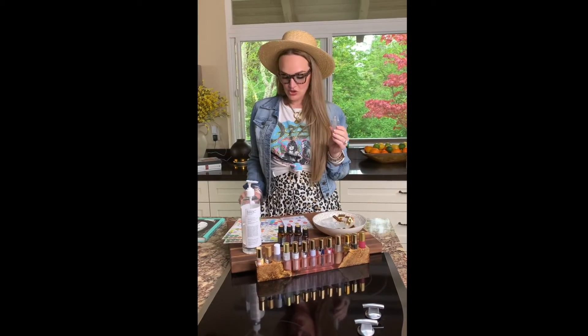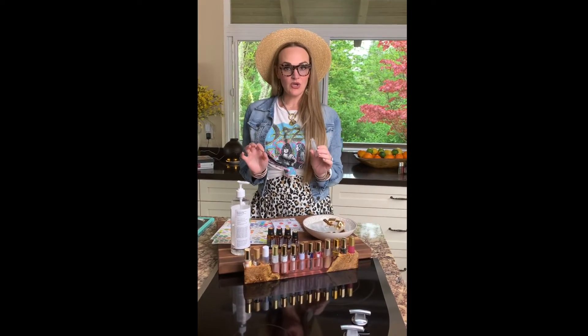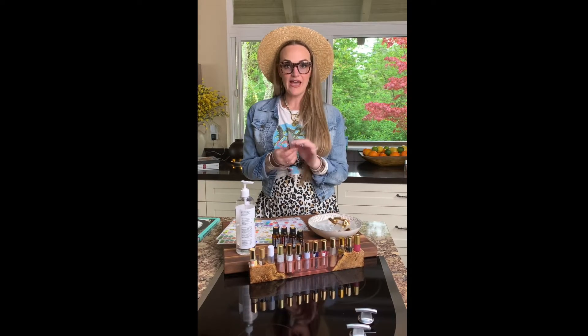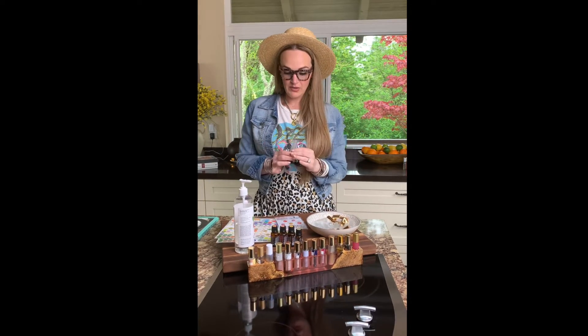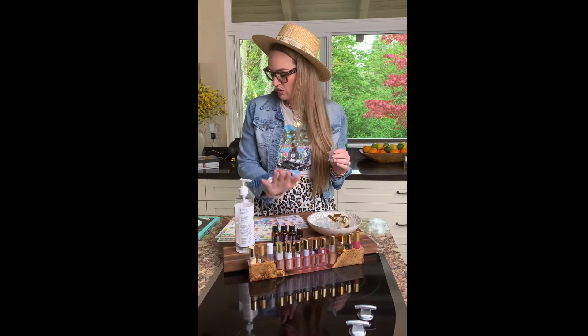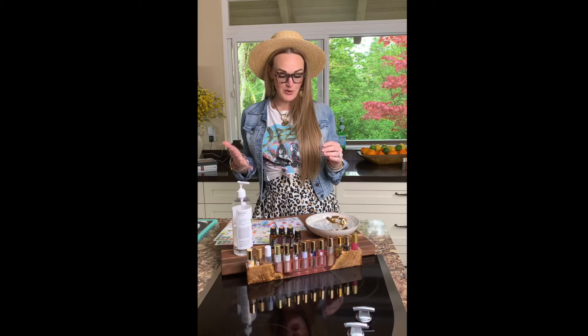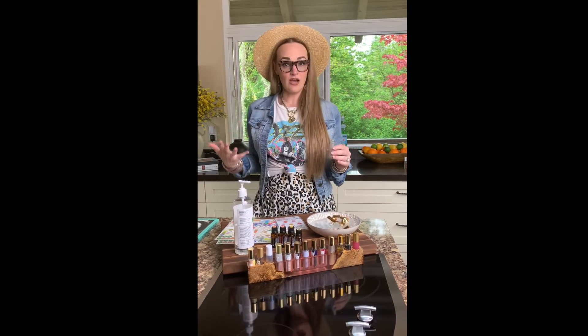I want to show you how to make a roller bottle — it is so easy. This is one of my favorite ways to use my oils; I have a roller bottle for everything. Today we're going to do a mood support blend that I like to use as a perfume instead of using toxic fragrances.